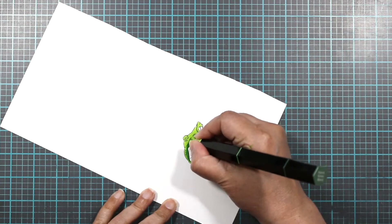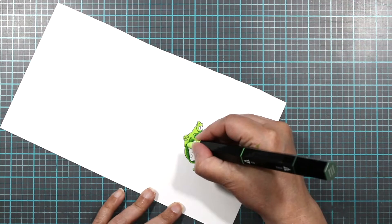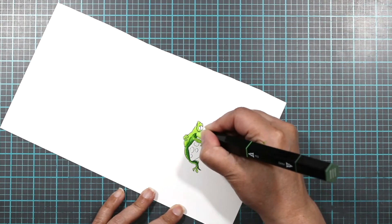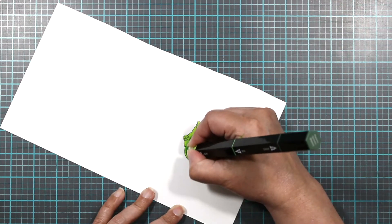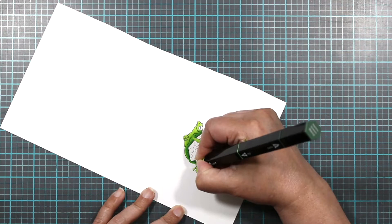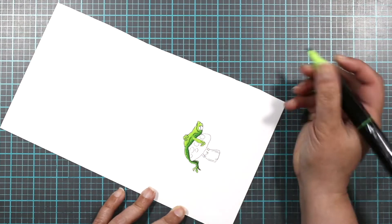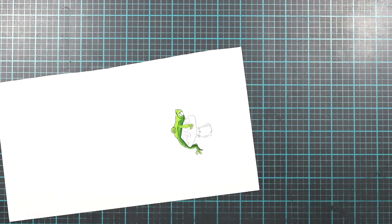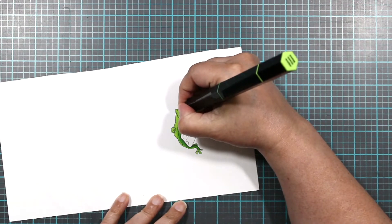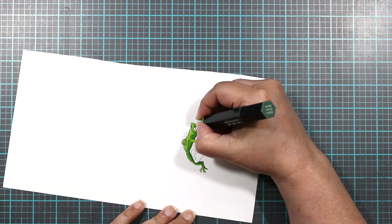Now we're going to go back with our light tone and try to bring some of that color up, because since the sun should be hitting his belly I don't want to make him too dark on top. Just bring some of these colors up, and hopefully that works. I'm liking that. Of course we're going to do some here — just a tad. Sometimes it's just best to add a little bit and not overdo it.